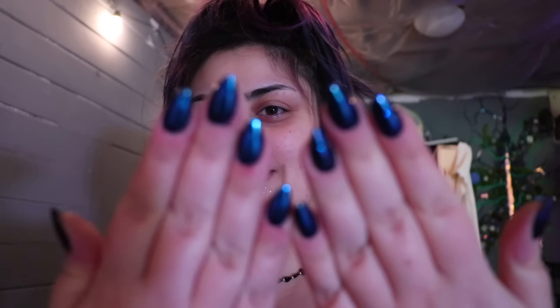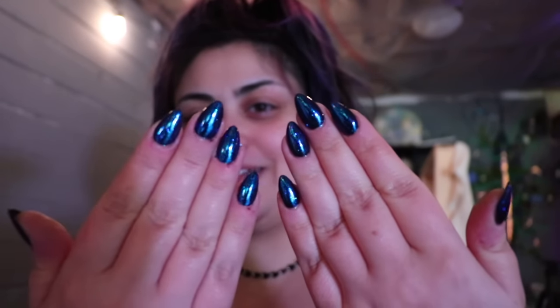Hey everyone, welcome to another artsy studio vlog. I've got glitter all over my face. Update number one, new set — that is a studio update. I've started using my glitters, like my counterculture DIY glitters, for my nails. Best decision I've ever made.